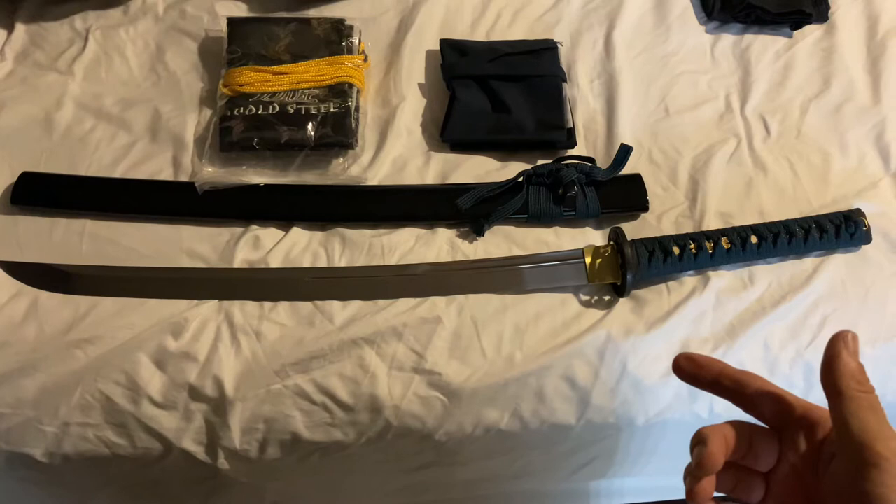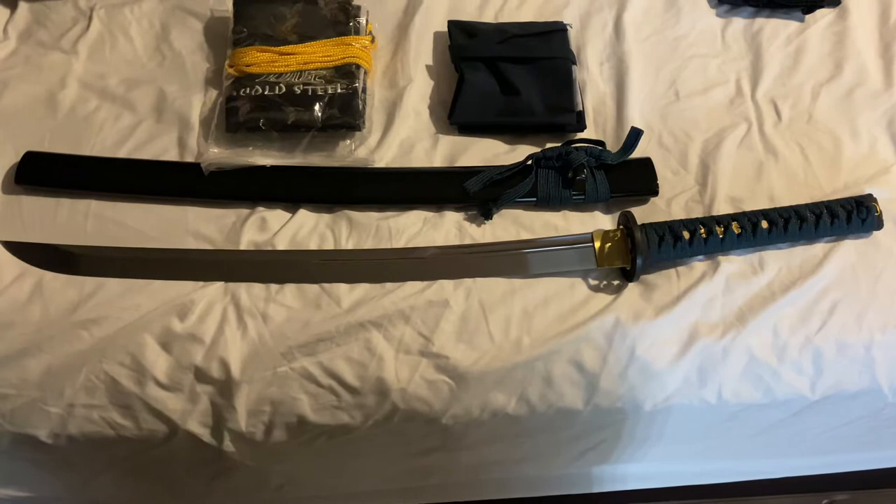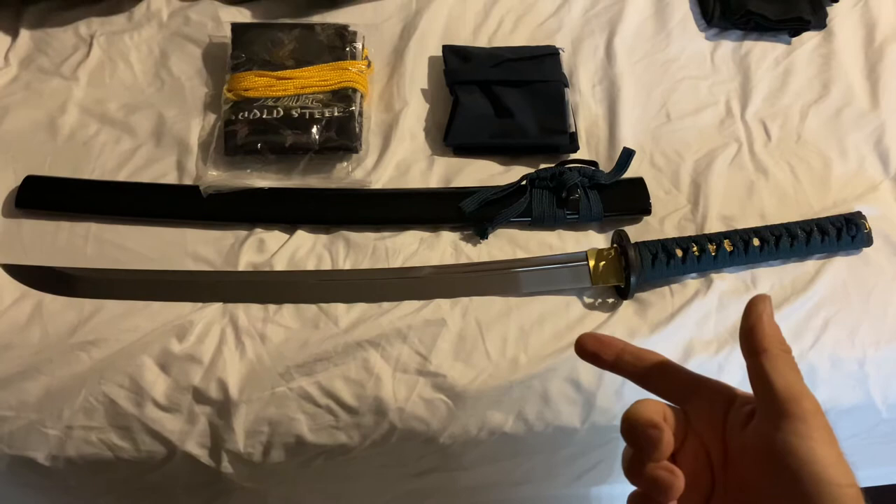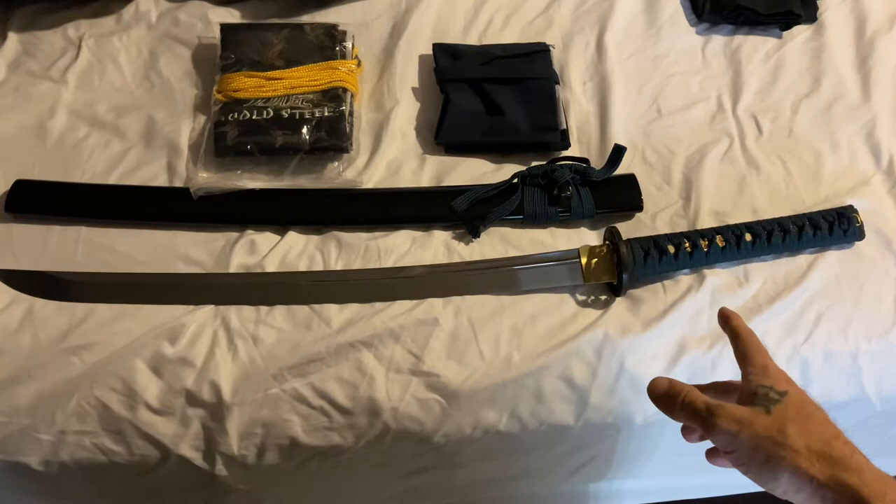Just received this from Amazon. Ordered this thing — it was the last one from wherever I ordered it. I don't really like ordering stuff like that because you don't know what you're gonna get. I went through the internet trying to figure out if there were any fakes already made and who was making them and what they look like.